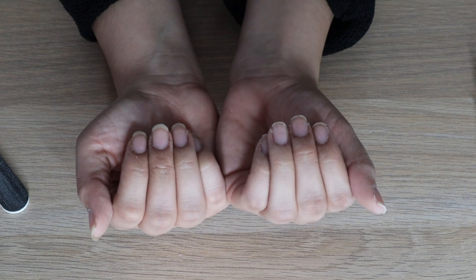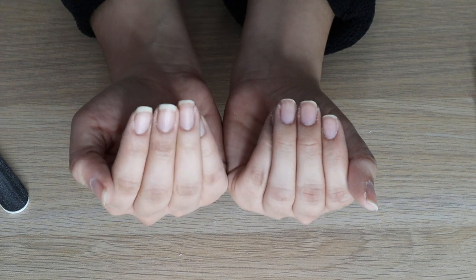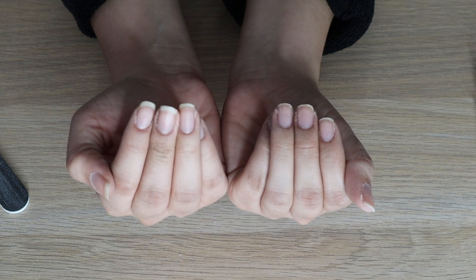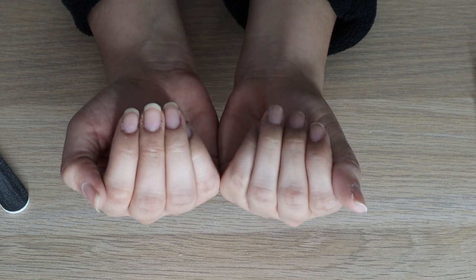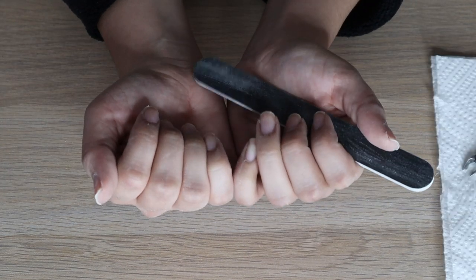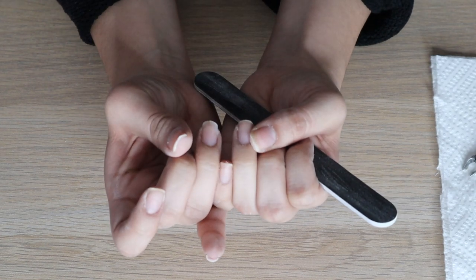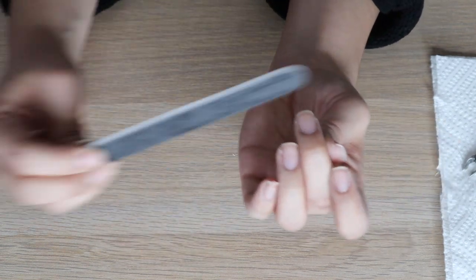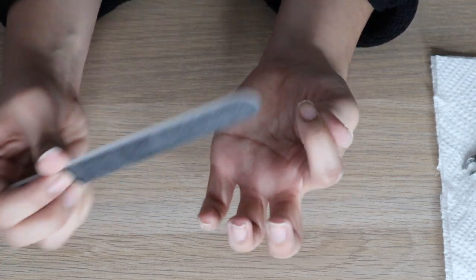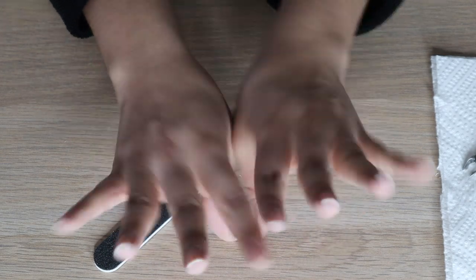These are my nails filed down — much smaller and shaped. Comparing them side by side, they're more even versus before when they were long and uneven. Now that they're shaped, I compare them to make sure they're the same length and shape, and wherever I need adjustments I go in and fix them. Now I'm going to go ahead and wash my hands because there's a bunch of dust everywhere.